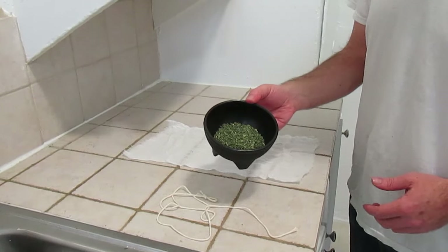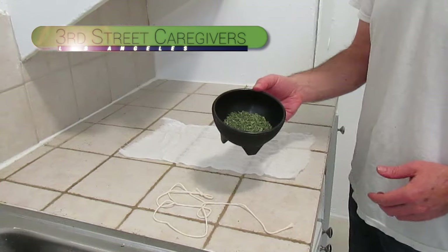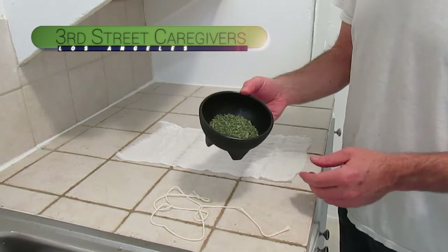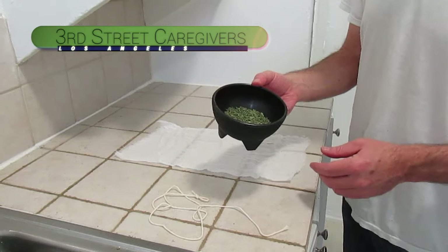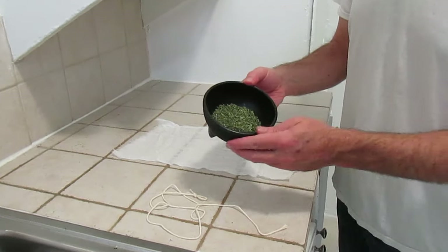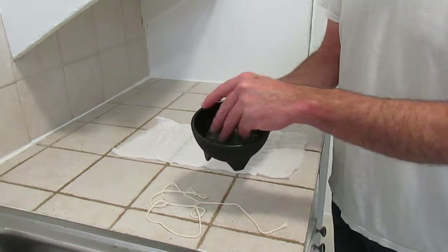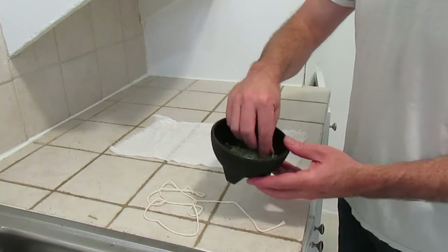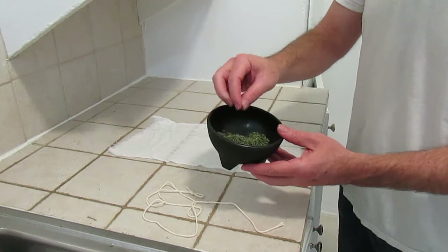This shake was donated by Third Street Caregivers in Los Angeles. Thanks very much, Third Street Caregivers, for that. You can check out the description below for a link to their place on Weedmaps. I've ground it up and taken out all the large stems that might stick through the cheesecloth.